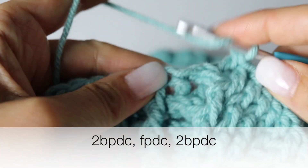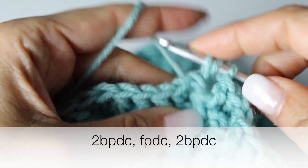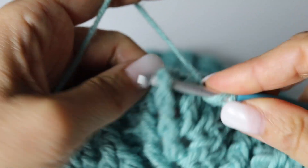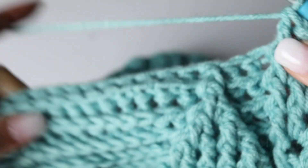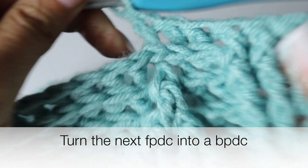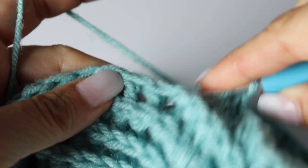When you have 8 front post double crochets, you are going to make 2 back post double crochets. A front post double crochet around your stem and 2 back post double crochets. And then again 8 front post double crochets. 2 back post double crochets and another back post double crochet to secure your leaf because we are done with it — no more leaf right there. Turning the front post double crochet into a back post double crochet. And then finish your quadrant by making 7 back post double crochets.